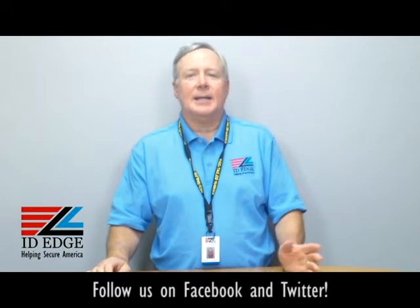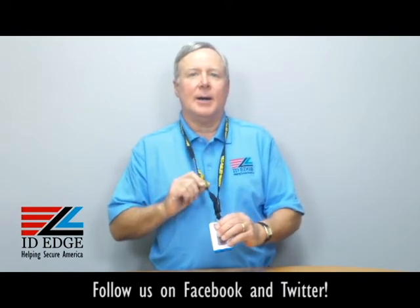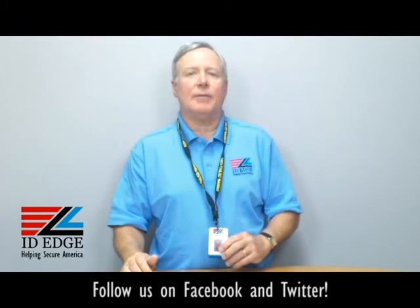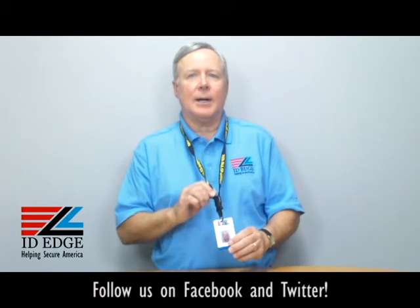Hi, this is the Ask Steve Show and this is Steve. Today we're going to talk about the lanyard that I'm wearing here on my neck. And before we get started on that, at the end of the show we have our bad photo ID of the day, so stay tuned for that.